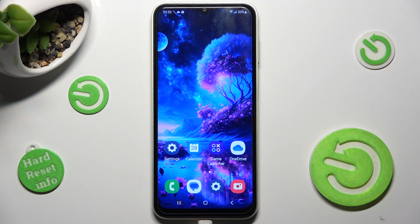Hi, in front of me is the Samsung Galaxy M13, and today I would like to show you how we can switch on or off fast charging on this Samsung.